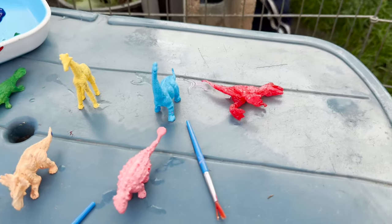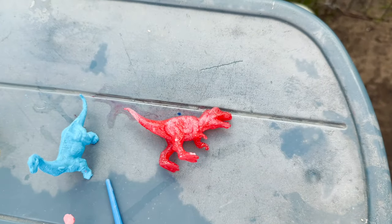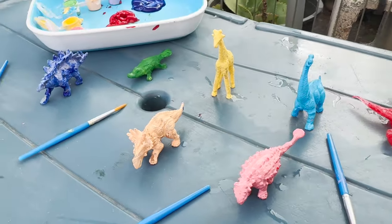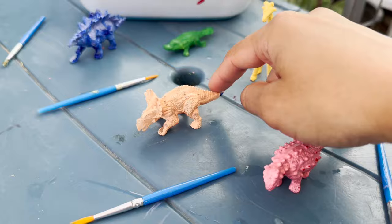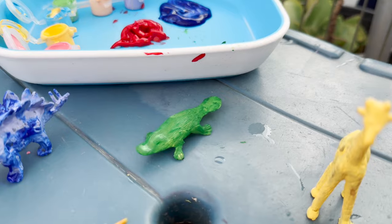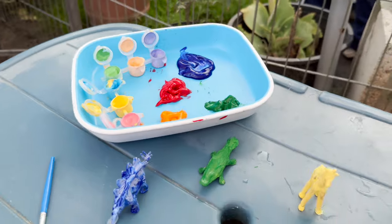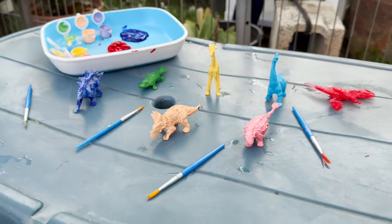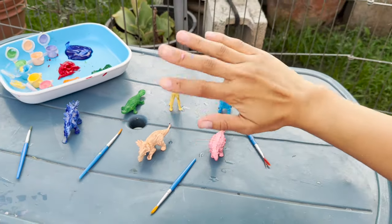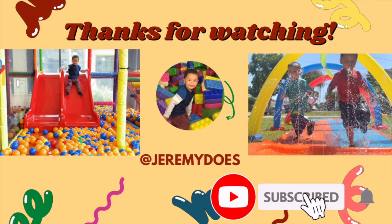Okay friends, these are all of our dinosaurs and animals we painted. We have a red T-Rex, blue Brachiosaurus, a pink Ankylosaurus, a pastel color Styracosaurus, a yellow giraffe, a green platypus, and a purple Stegosaurus. These are our colors. Thank you so much for joining us and painting with us. That's it for today — bye friends! Thank you for watching.